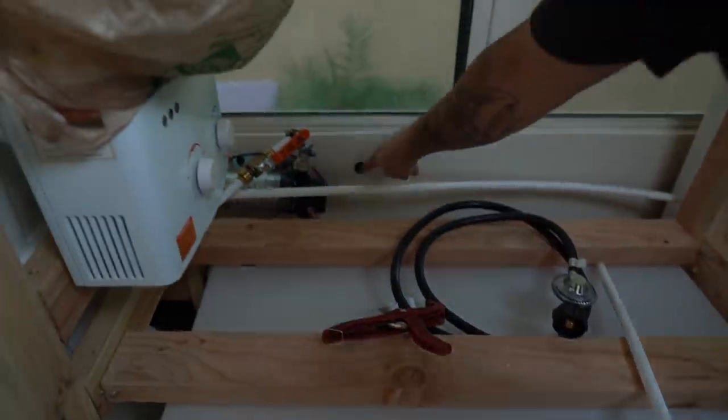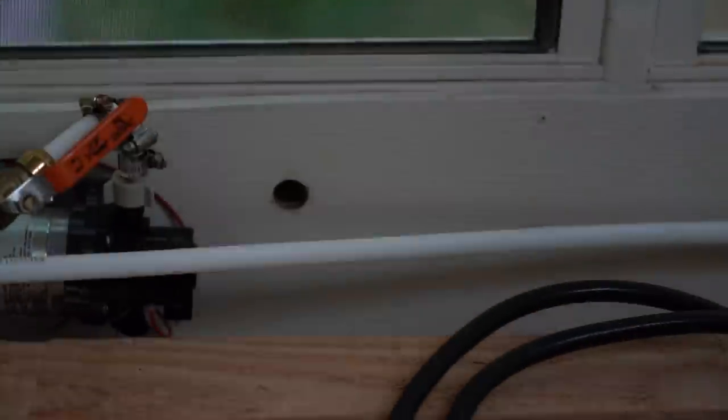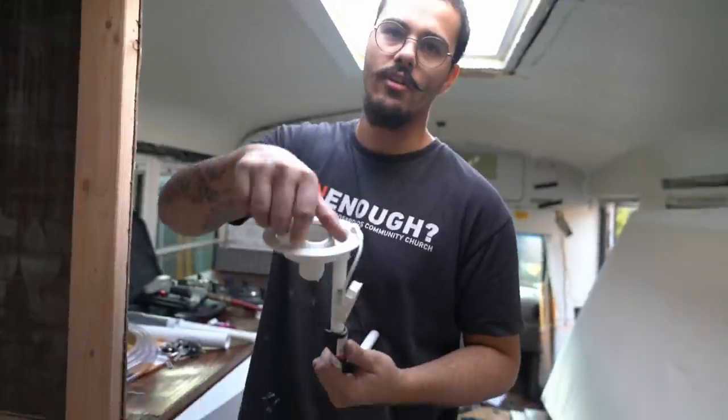Slowly. I just gotta finish this part right here. I gotta drill the bigger hole. Trying to figure out how to install this thing because this thing goes on the outside — that's where we fill it.